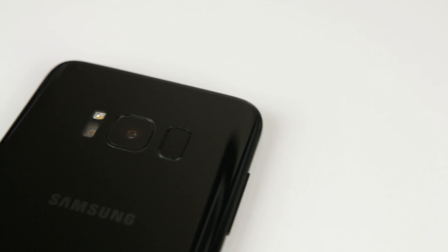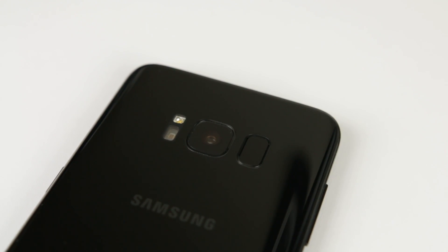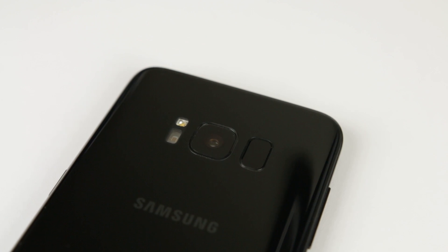We'll start with the elephant in the room: the fingerprint sensor location. A lot of people have been complaining about the fingerprint sensor location, and if you have small hands, it's certainly a problem, especially with the larger S8+.